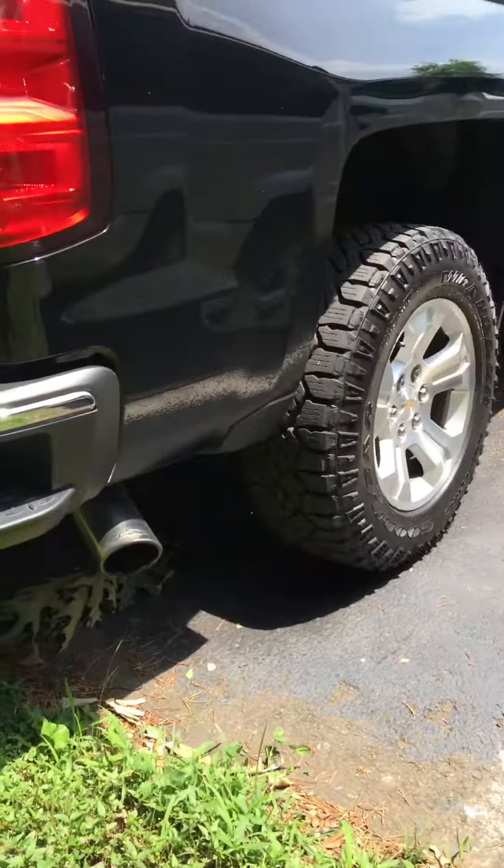Cold start. Definitely has a good growl to it. Hit the gas — yeah, that's it. Windows blacked out. Super 44 Flowmaster.